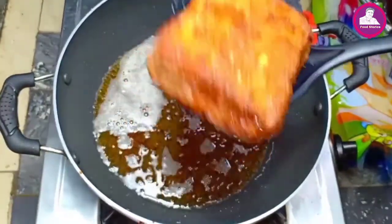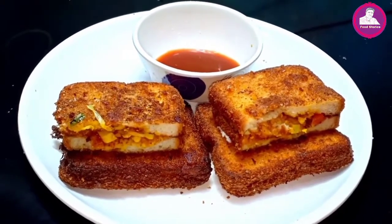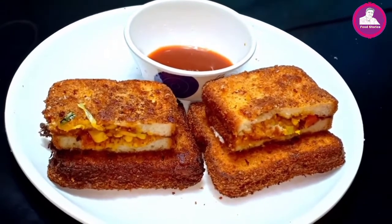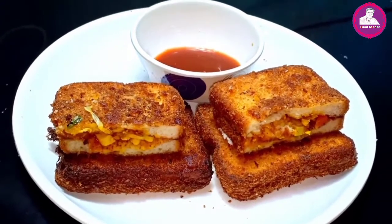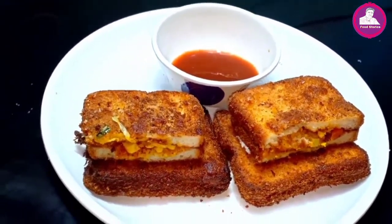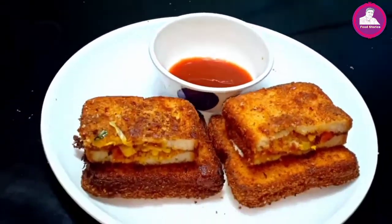Now we're ready for the bread box. It's a simple, tasty bread. If you enjoyed this video, please like, share, and subscribe to our channel. This is my video — see you in the next one.